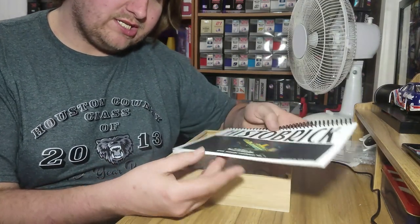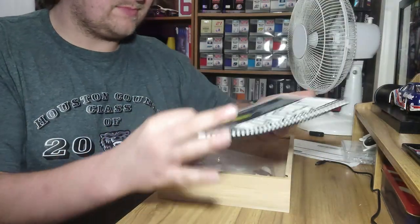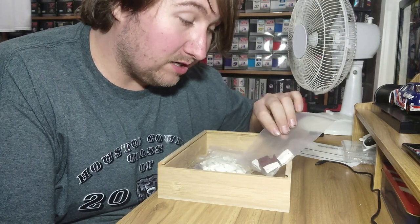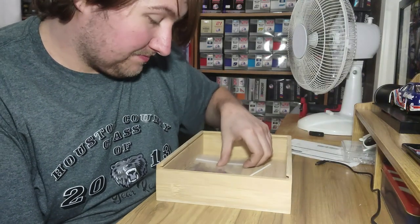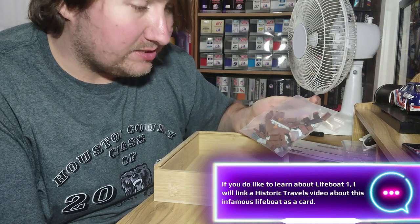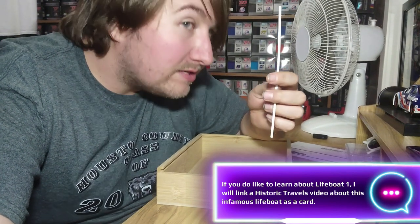We got a Histo-Brick Instruction Assembly Book — about 69 steps in here. We get a bag of printed UV parts, which is mostly sloped pieces. We got white pieces in here, and last but not least, we get brown pieces — basically oars, lifeboat oars — and other brown parts, along with this hollow shaft piece right here. I wonder what this is going to be for.